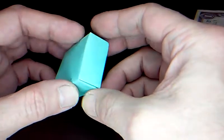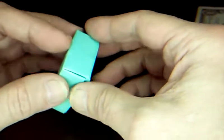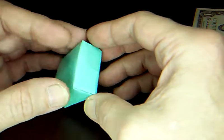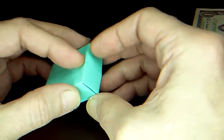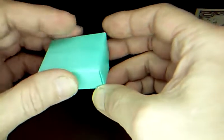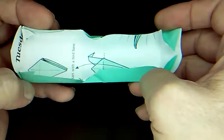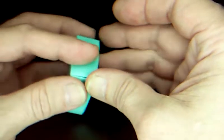We're back with another money origami original. This box might not be completely original, but I discovered how to close it in this way. It's a lot like the locking lid box, but it doesn't lock — it stays together closed really well. It works just fine with a half sheet of square origami paper, or a dollar bill or any bill you want to make it out of.